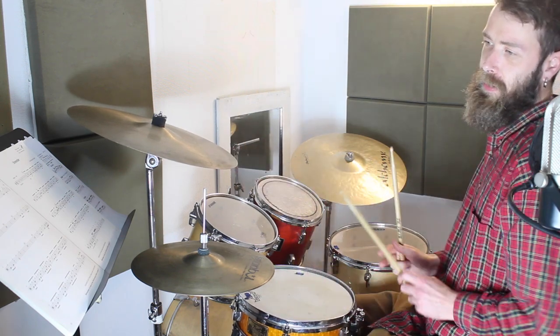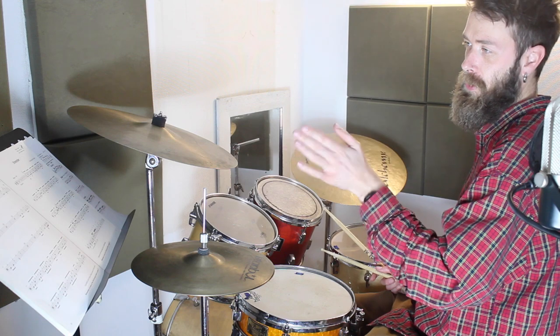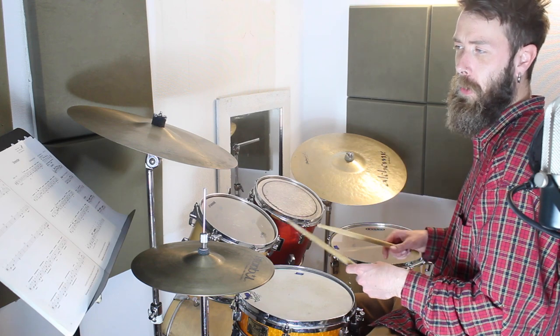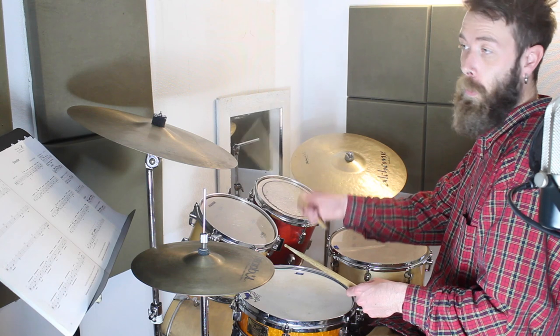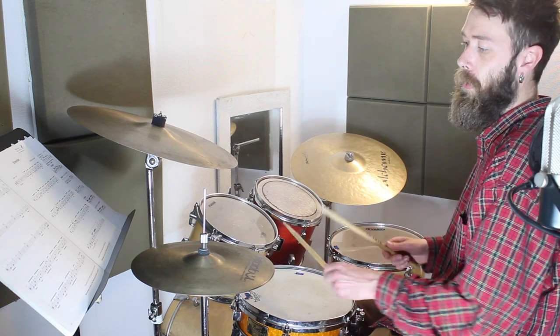Now on the first line — it's page 10, Belfast to Peru — we've got a dotted crotchet on the crash. So instead of going one, two or one, two, we go one, two and — like that. So that's the first line: one, two. Try playing with me: three, four.